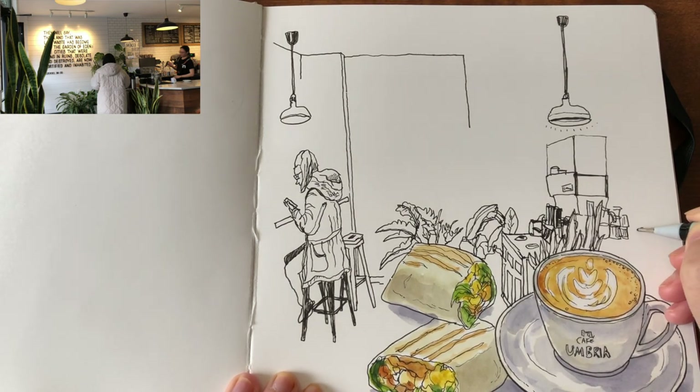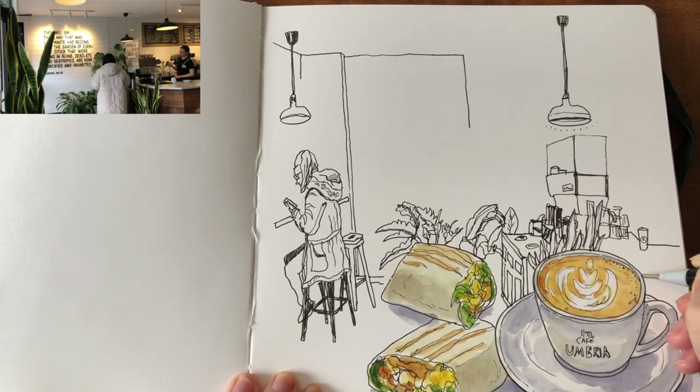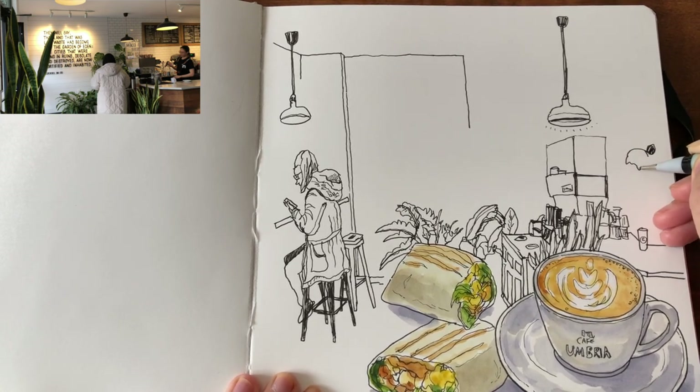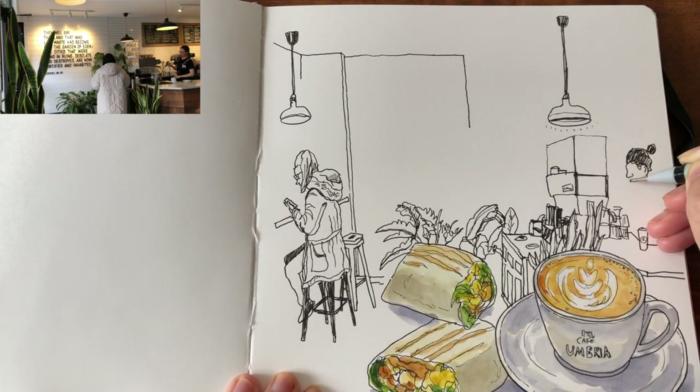Now the barista is close by the special machine making a cup of latte for a customer. Drawing the counter edge and the paper cup. Starting with a bun, the shape of the hair, the ear — she's Asian, so just coloring in her hair with solid black ink. The forehead, the nose, and the relaxed facial expression — using one dot to show the eye.